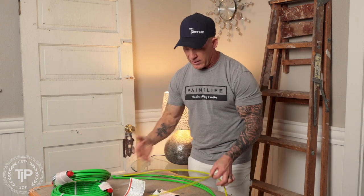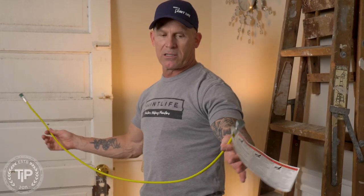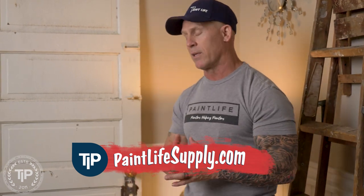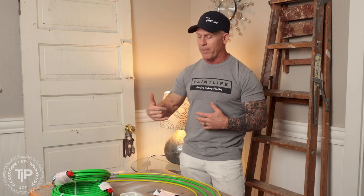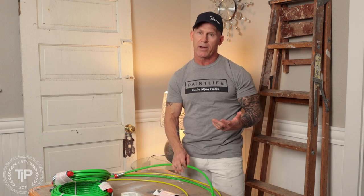These are whip hoses and these are gun whips. There are two different styles, two different makes of these hoses. The mustard colored hose is a wire braided hose. The lime green hose is a cloth braided hose. A wire braided hose typically can be grounded, so if you're using flammable liquids, you definitely want to be using a wire braided hose. Read the manufacturer's instructions and have a good understanding of how to ground your pump and your gun so you don't cause any explosion when spraying with an airless sprayer.